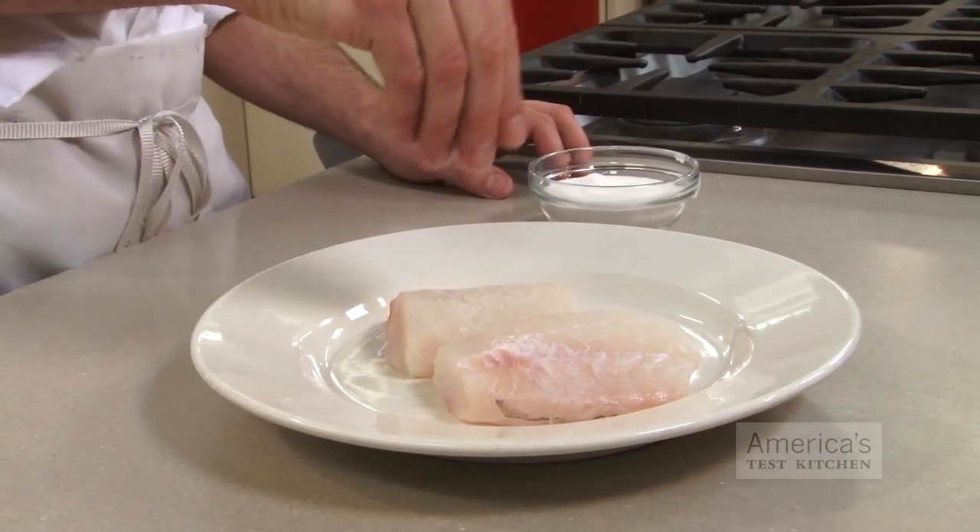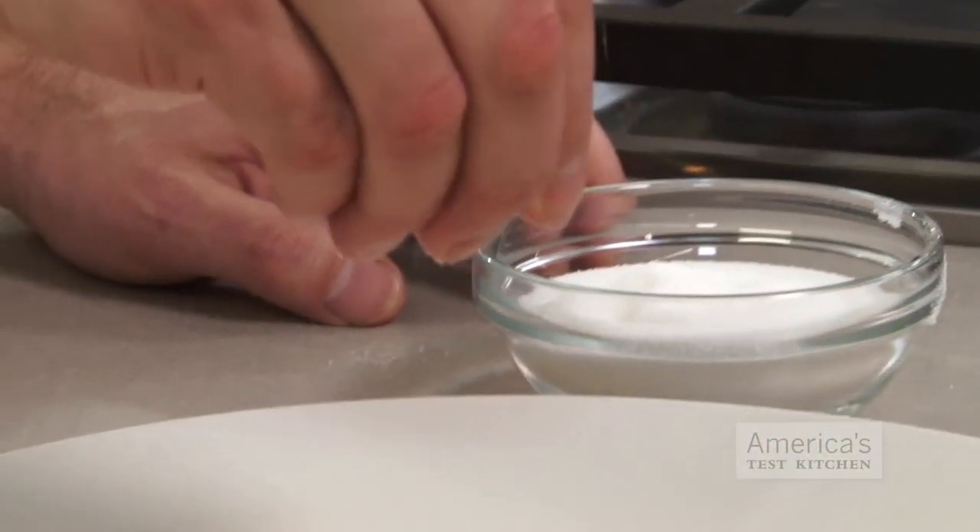Second, sprinkle some sugar on one side of the fish. I know what you're thinking — sugar on fish? It sounds weird, but don't worry, you won't be able to taste it. The sugar is there for a chemical reason. The sucrose in the sugar breaks down into fructose on the fillet's surface and causes it to rapidly caramelize around 200 degrees, which is about 100 degrees faster than the normal temperature necessary for the Maillard reaction to occur. Just a bit of sugar expedites this browning process.